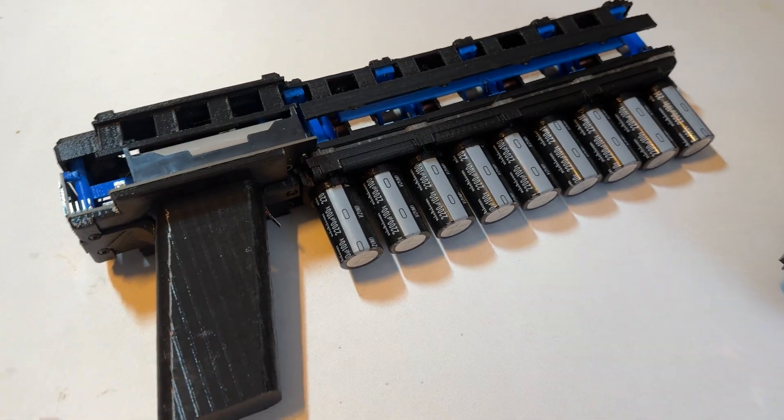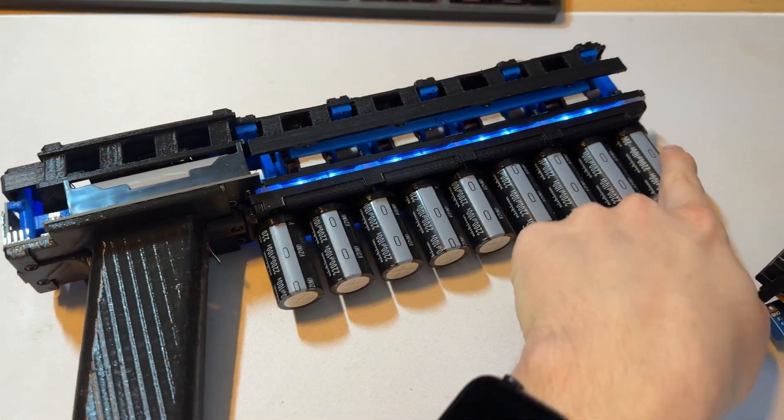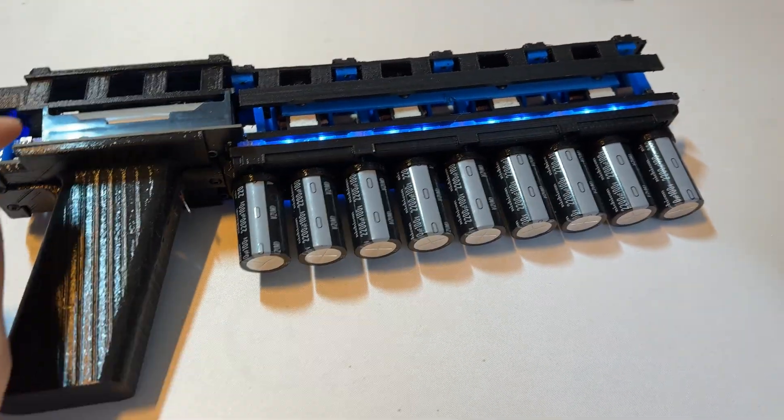So I built a new coil gun, which is basically a similar design, but now has a power button and more LEDs. And LEDs make the difference. But how did I build it?